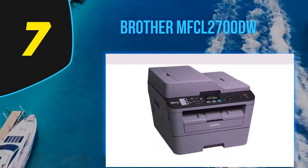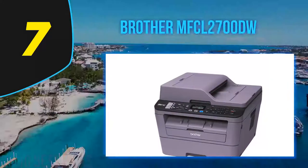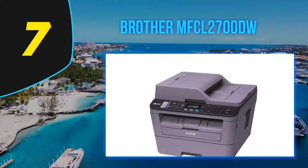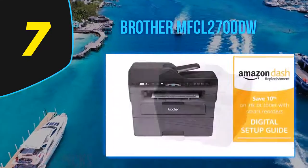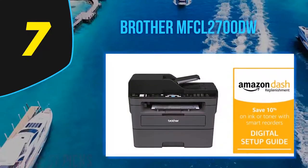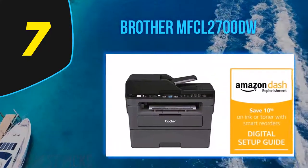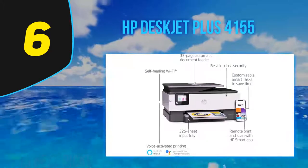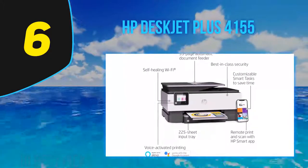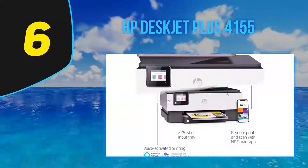The MFCL 2700DW offers a very low cost per page and high text printing quality, but performance is slower than average across the board. Prints with graphics could be more attractive and copy quality is subpar. Still, if text printing is your primary task and you don't need a speed demon, this cost-effective model could be a good fit.